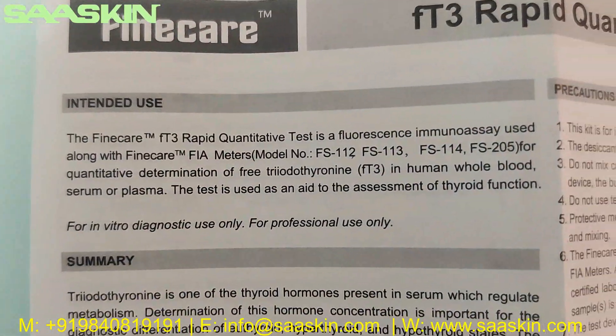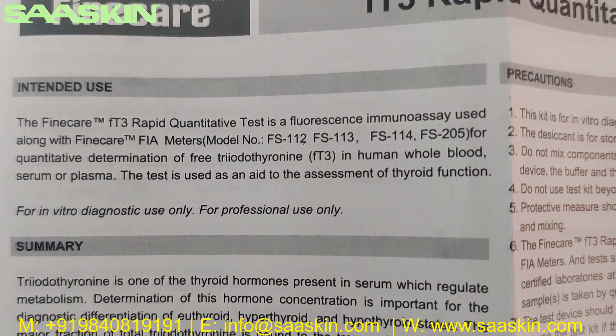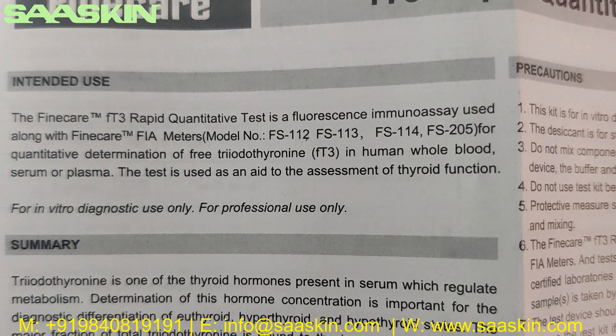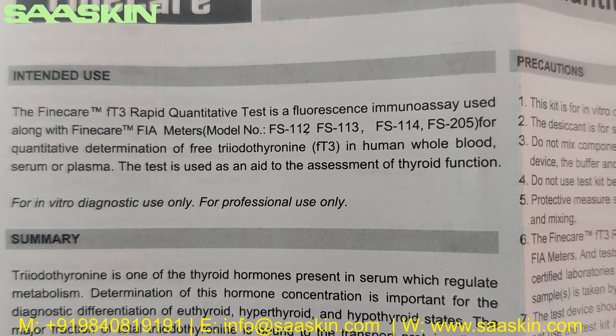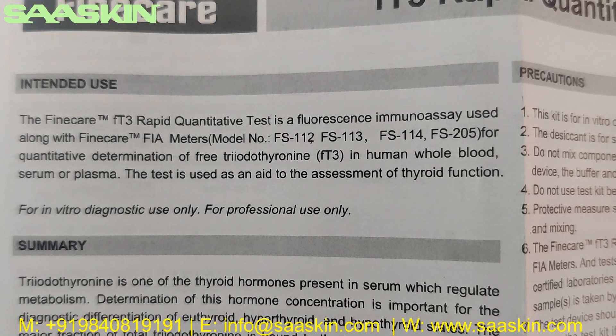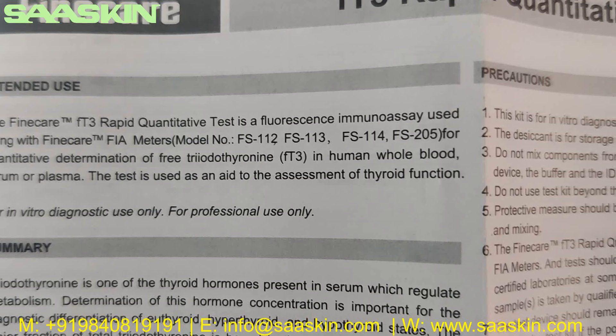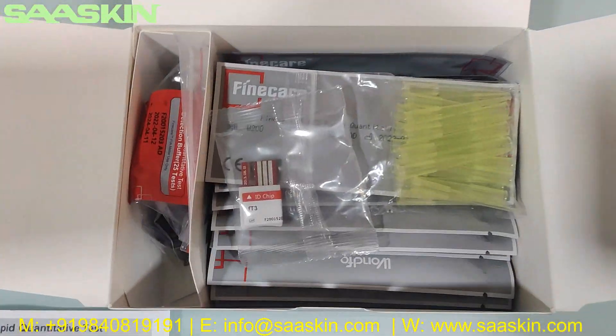Fine Care FT3 Rapid Quantitative Test — the Fine Care FT3 Rapid Quantitative Test is a fluoroimmunoassay used along with the Fine Care FIA meter for quantitative determination of free triiodothyronine (FT3) in human whole blood, serum, or plasma. This test is used as an aid in the assessment of thyroid function.